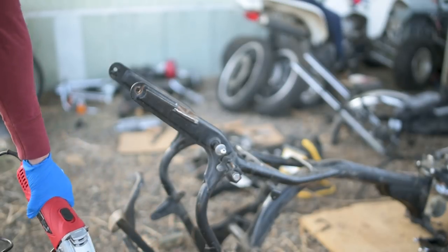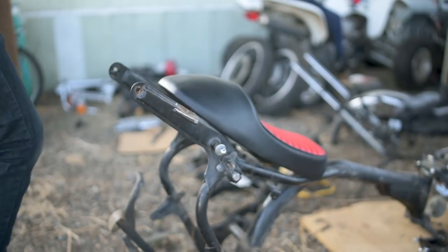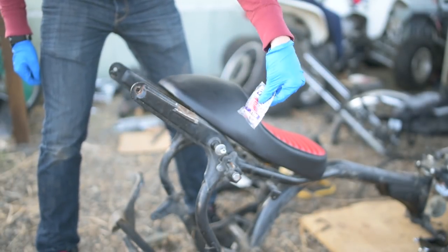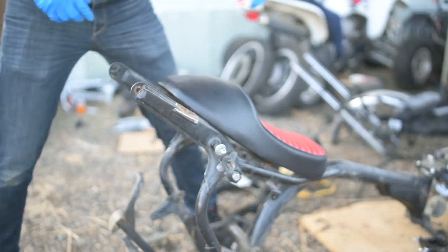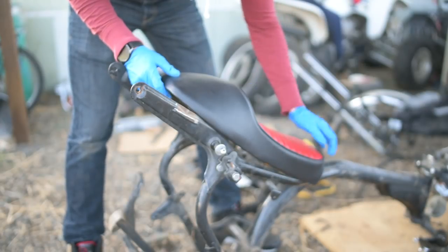That was freaking loud. I was gonna get some sick headphones but I didn't find any fly headphones, so we got these Beats by Dre earbuds. I'm gonna use these instead. These have pretty good bass. Let's do some test calculations.